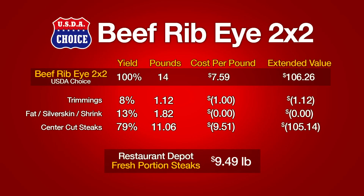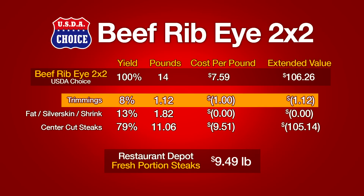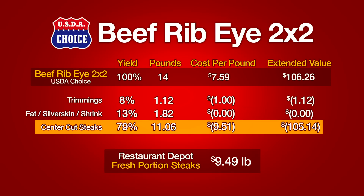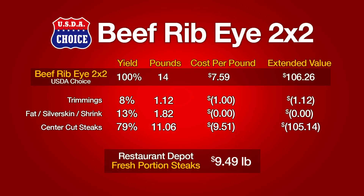Let's see what we got for our money. The ribeye weighed 14 pounds at $7.59 a pound, with an extended value of $106.26. Trimmings made up 8% of the weight — 1.12 pounds at $1 per pound, with an extended value of $1.12. Fat, silver skin, and shrink made up 13% of the weight at 1.82 pounds with no value. The center-cut steaks made up 79% of the weight at 11.06 pounds, at a cost per pound of $9.51 — an extended value of $105.14. Based on this cost structure, Restaurant Depot's fresh portion steaks would have cost you $9.49 a pound. Keep in mind, when cutting your own steaks you still have to add the cost of labor, packaging, and you cannot guarantee exact portion size — all of which adds to your final cost per pound.